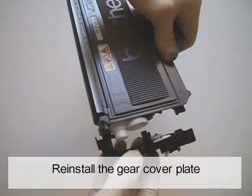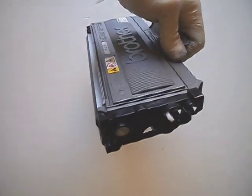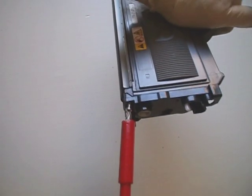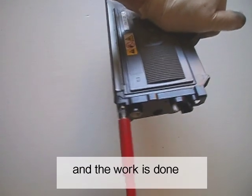Install the gear cover plate. Reinstall the three screws. The work is done.